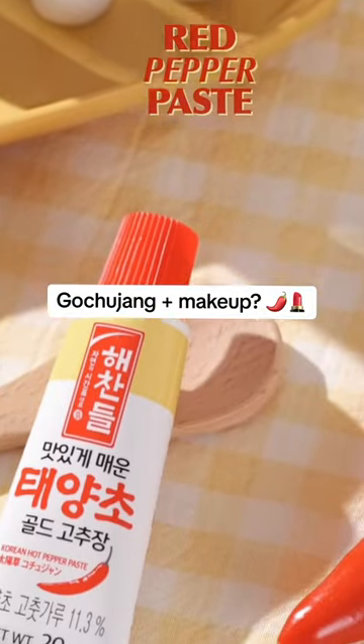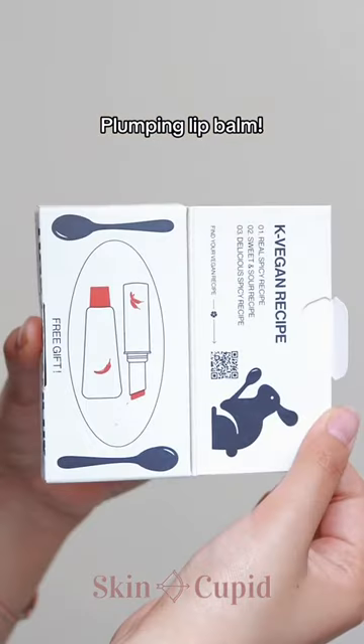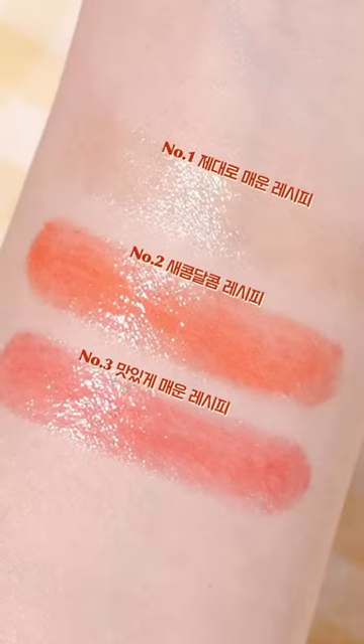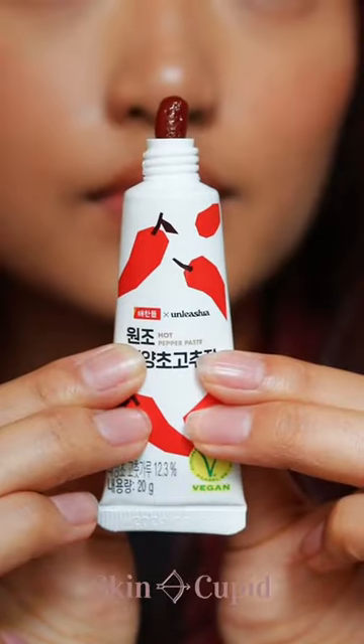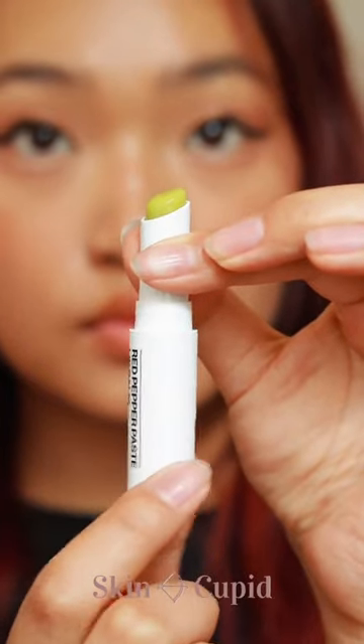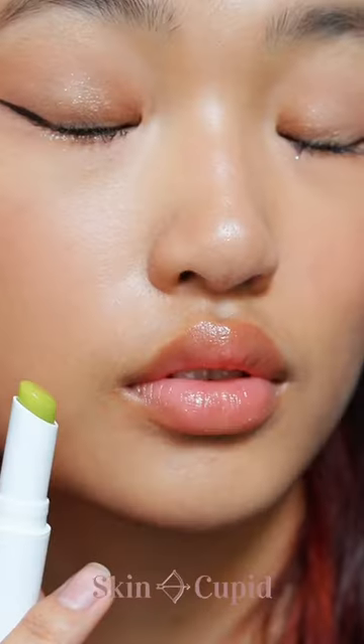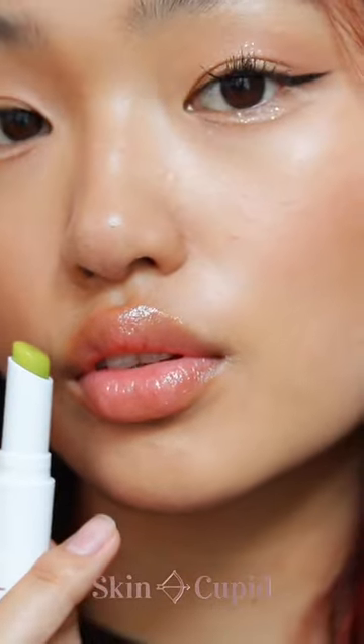What do you get if you combine gochujang and makeup? The obvious answer is Gochujang Plumping Lip Balm. This new Alicia lip balm comes in three different shades and each comes with its very own gochujang paste. All three lip balms give you this plumping and tingling effect, with the first lip balm applying onto your lips clear, making it the perfect lip balm for those no makeup makeup looks.